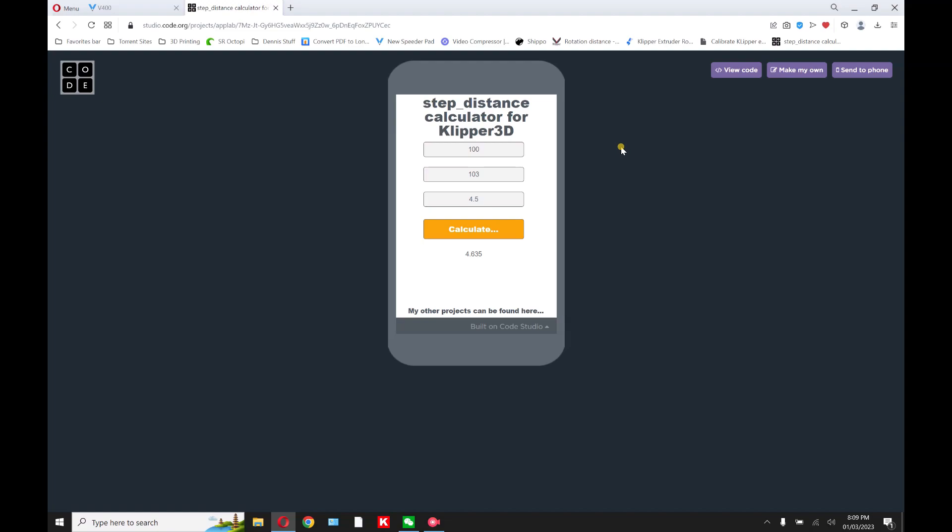The calculator gives you 4.635, and then you hit calculate. Here's your new number: 4.635. This would be for under-extruding — we ended up with 103 millimeters left when we were supposed to have 100, so we did not extrude enough. This is how you get your new rotation distance number using this program.